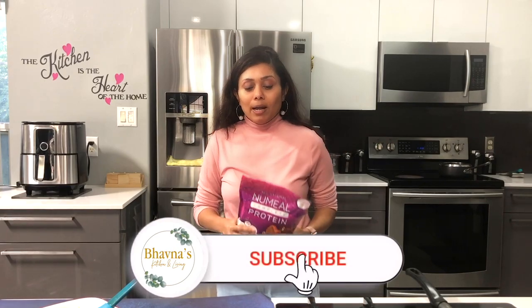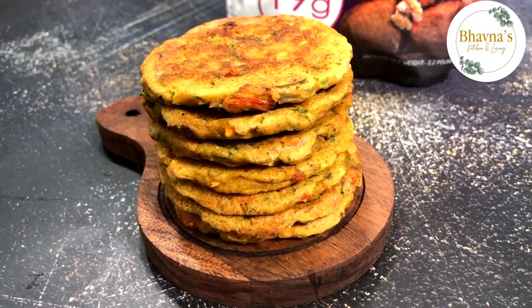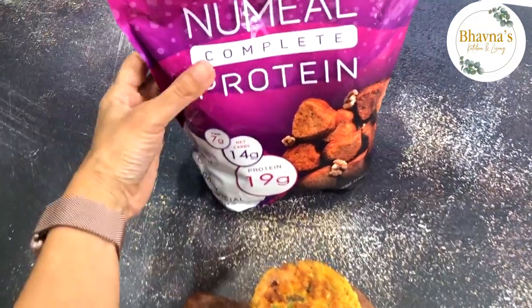There are so many easy recipes I have developed that you can prepare in no time. Today's recipe I'm going to prepare is mixed vegetable cakes, or you can say puras, chillas.